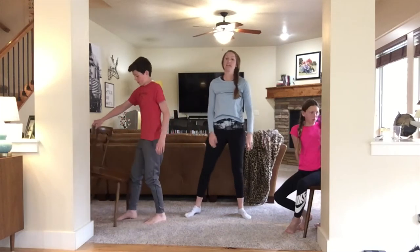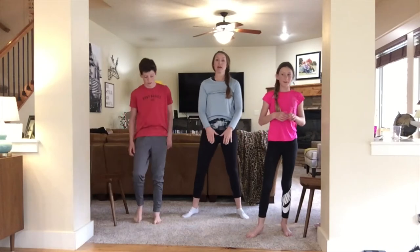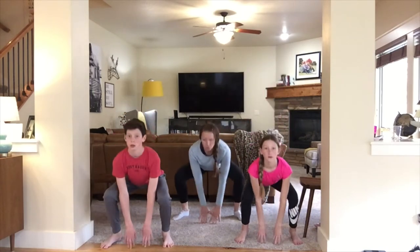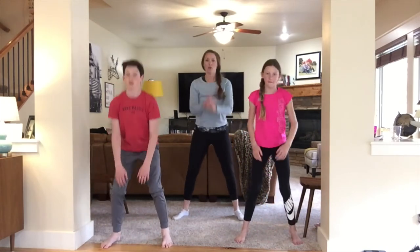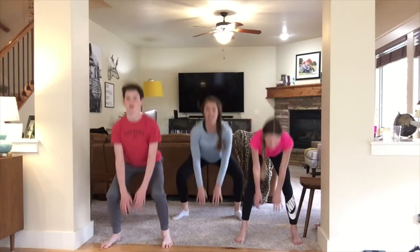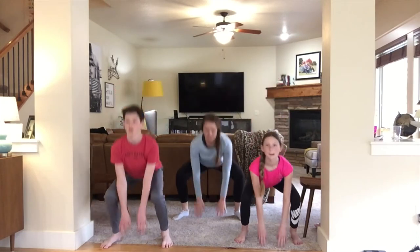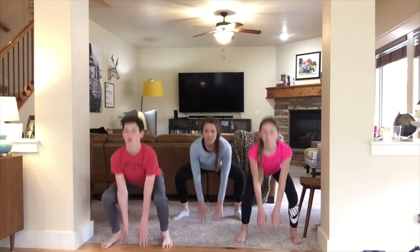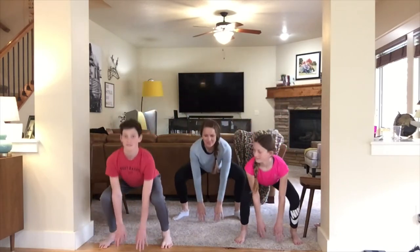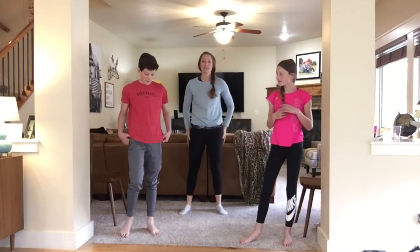Stand up again. We're going to do fifteen air squats — that just means squats without weight. I want you to try to tap the ground every time with your fingertips. Try to keep your back straight, chest up. One through fifteen. You should have felt those in your legs for sure.